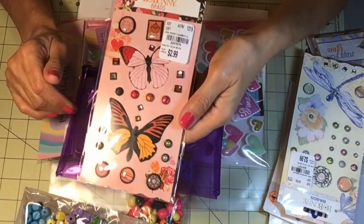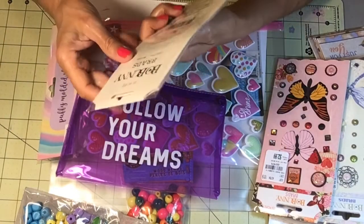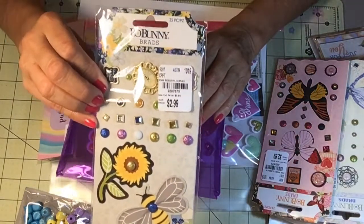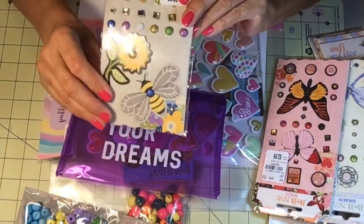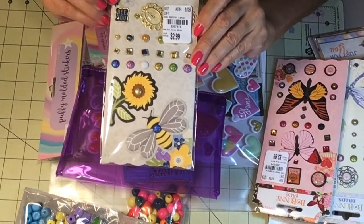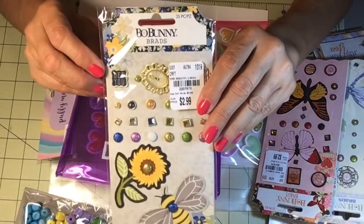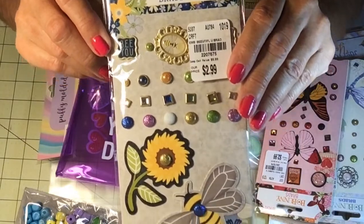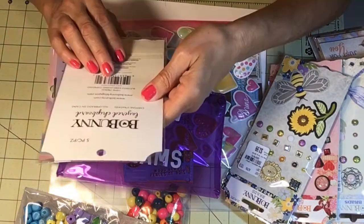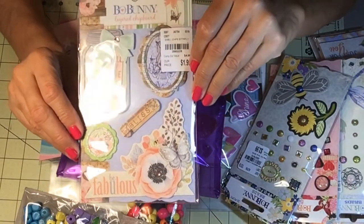This is Sweet Clementine — I have the collection paper pad, ephemera, and stamps. Then there's Beautiful You by Bow Bunny — B-E-E Beautiful You — the paper is so pretty. I saw the brads and said I'm getting the brads. And this is Bow Bunny layered chipboard — Butterfly Kisses. I don't think I've seen the paper pad there at Tuesday Morning.